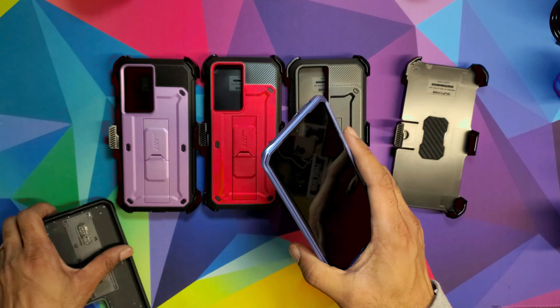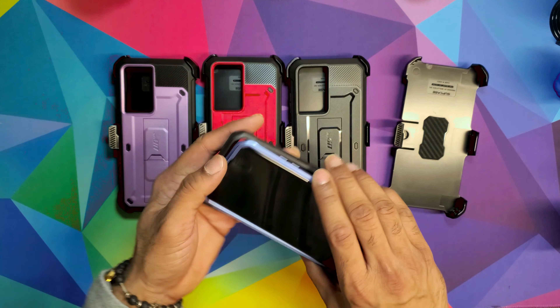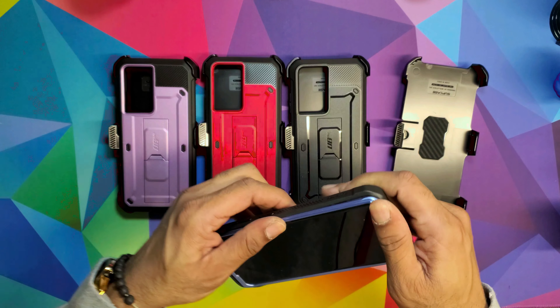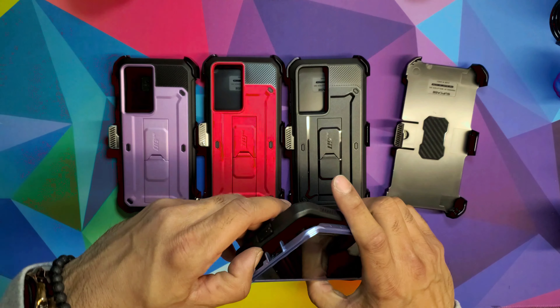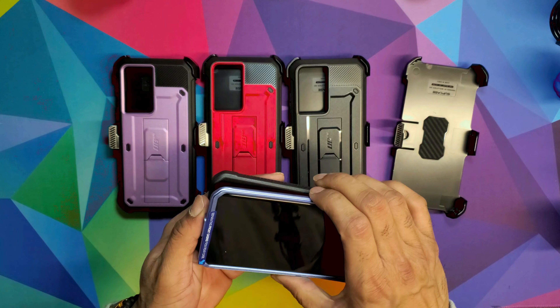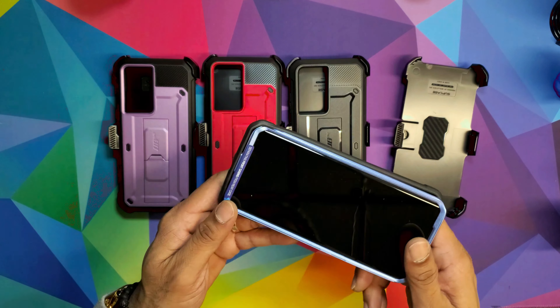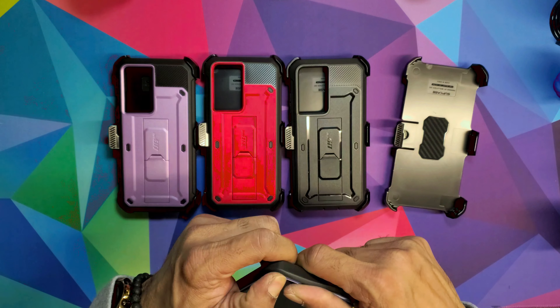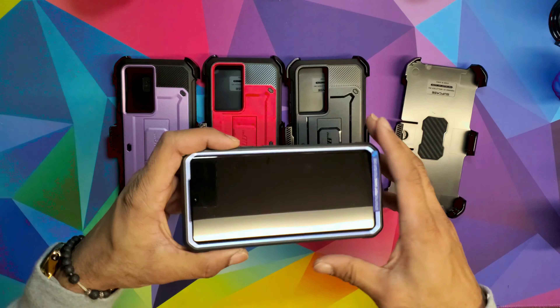Then you're gonna take the case itself and just squeeze it in there all around. Make sure you put the power button side in first — that's what I would do, it's much easier. Just pop it in and there you go.